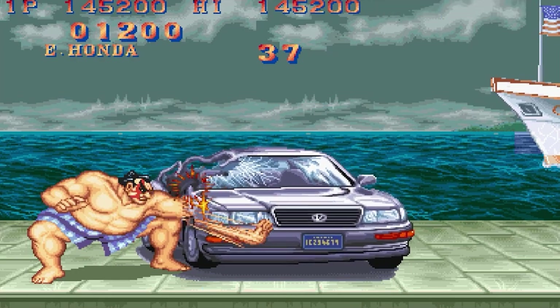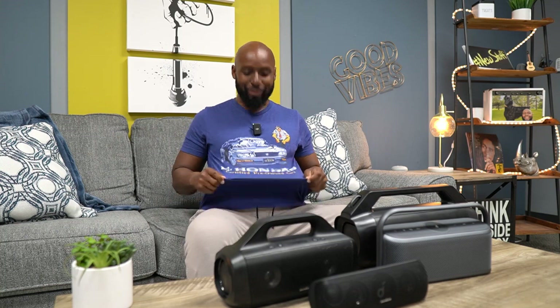I'm no audio expert, but I know what sounds good. And hey, check out this t-shirt — it's E. Honda from Street Fighter, old school. You know the bonus round where he smacks the car? This is E. Honda's used car dealership — 'E. Honda Certified Pre-Owned Vehicles.' I would not buy a car from that guy. Either way, keep being good to each other and I'll see you when I see you.